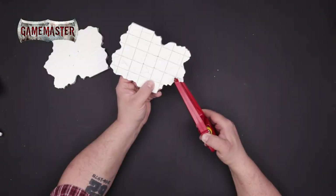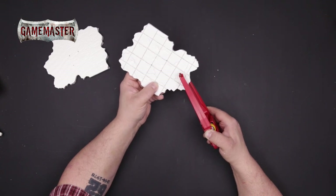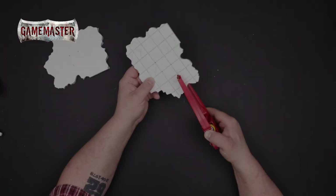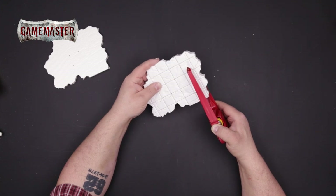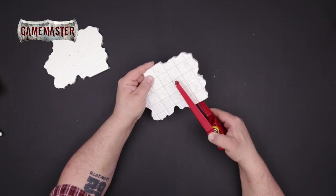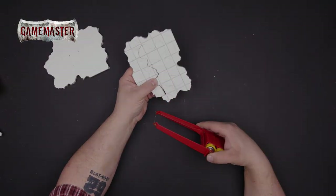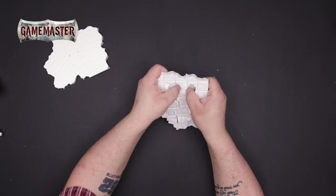Using the hot wire cutter again, you'll cut the inner shape of the lake. Leave enough room for the base of your models to fit around it. Carefully remove the hot wire cutter and remove the inner piece of foam.